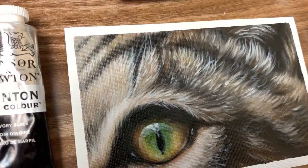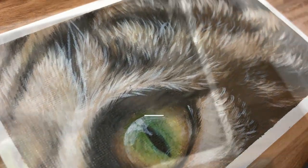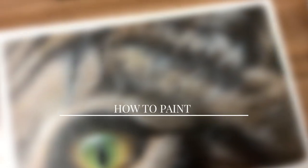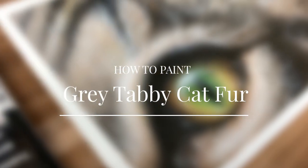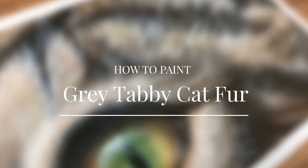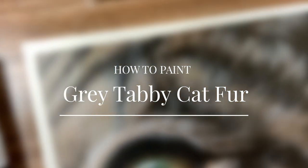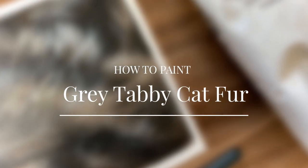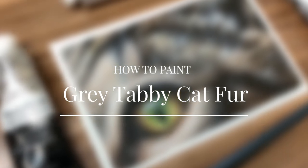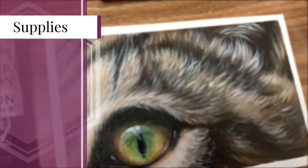Hey artists, welcome to another tutorial. Today we're going to be learning how to paint realistic gray tabby cat fur that is still full of life and vibrance even though it belongs to a gray cat. Tabby cat fur is pretty unique in the fact that from a distance it might look like gray fur, but when you look up close it really isn't — we will see why.